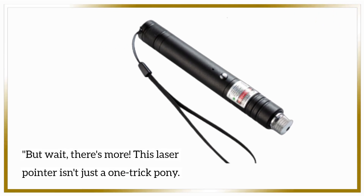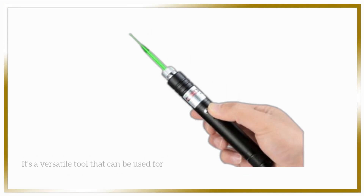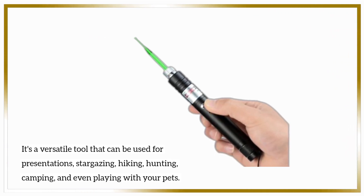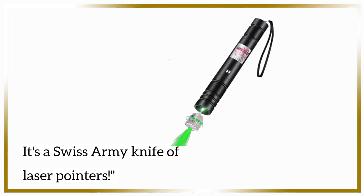This laser pointer isn't just a one-trick pony. It's a versatile tool that can be used for presentations, stargazing, hiking, hunting, camping, and even playing with your pets. It's a Swiss Army knife of laser pointers.